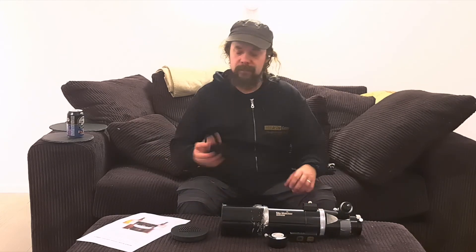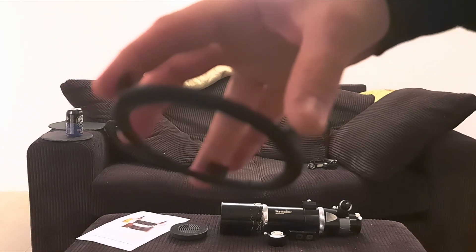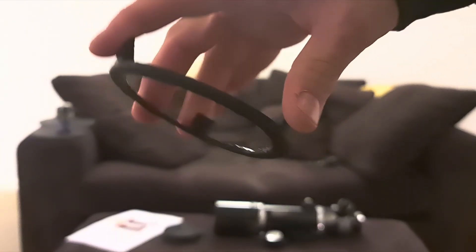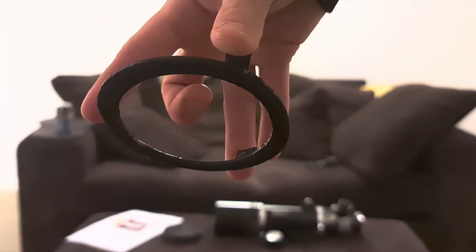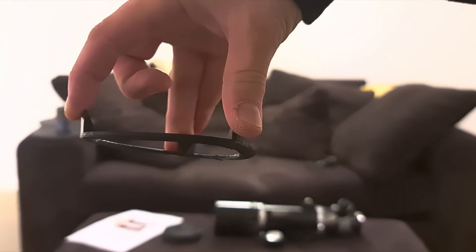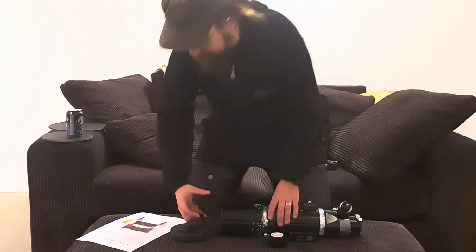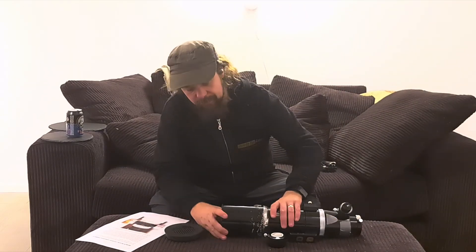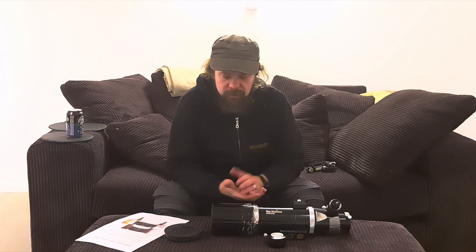Trying to be resourceful, I fixed it. I 3D printed a small plastic ring — it comes in, covers just enough of the edges of the tube, and the tapered little fence grabs the inside of the dew shield, covering those tabs so you can't see them. You sacrifice about 1.5mm of aperture opening — maybe going from 80mm to 77 or 78mm — but it works.